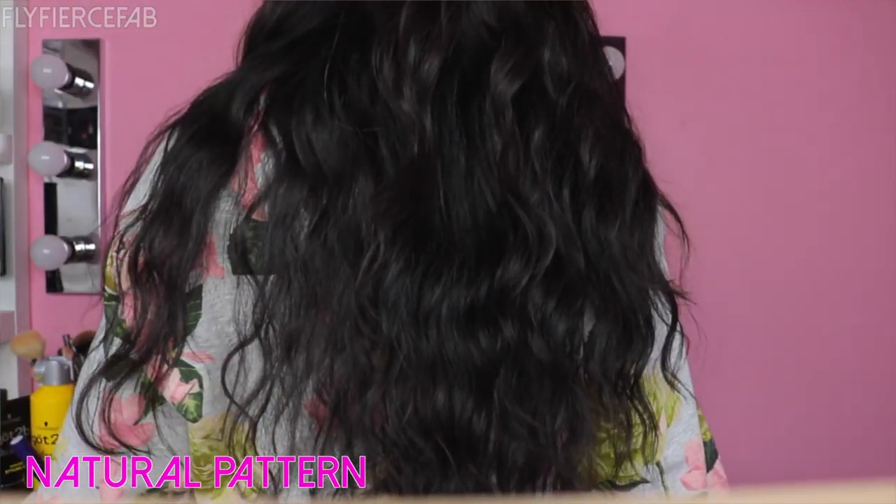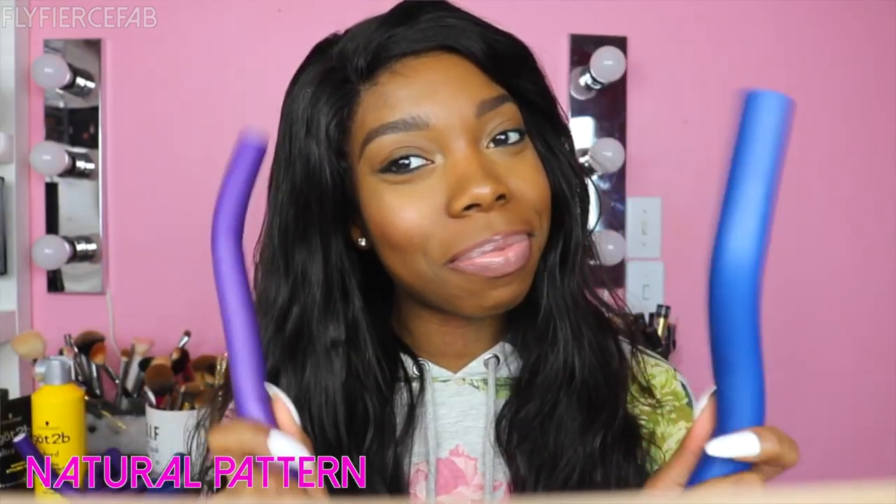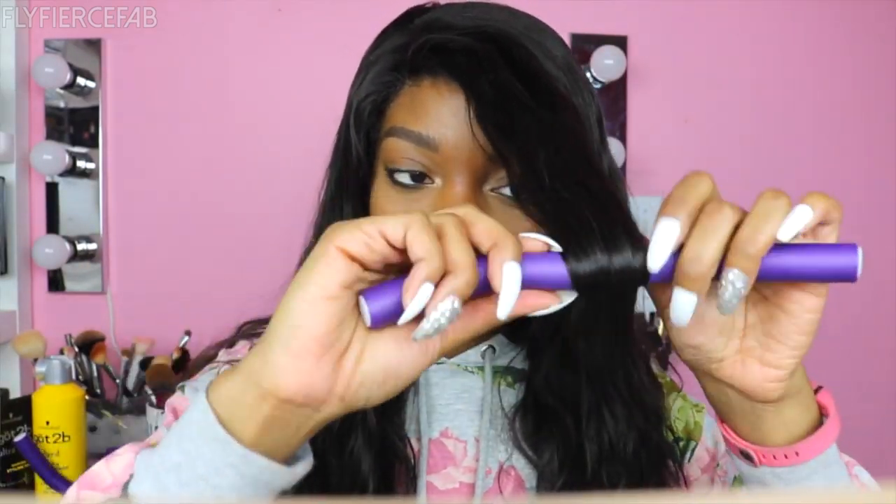The wig came out a little bit too big, so I had to MacGyver some things. When I remake the wig and have a better fit, I will post that video for you guys. When I'm doing curls like this, I flexi rod it — I basically use the blue and the purple flexi rods from Sally's. I concentrate the purple ones at the top because those are smaller, and then I use the blue ones in the back and on the bottom.